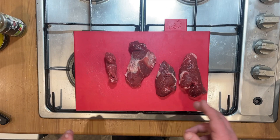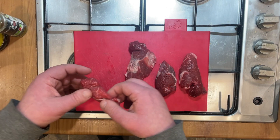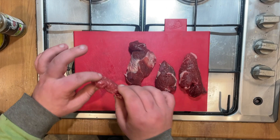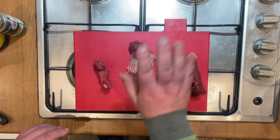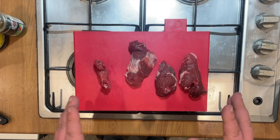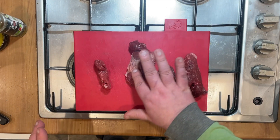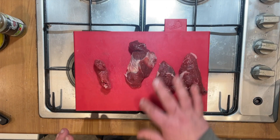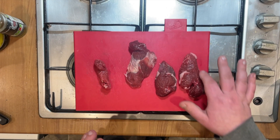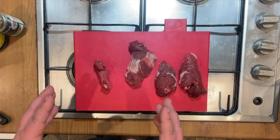Looking at the beef I've got, it appears to be off cuts. This tiny one was 81 pence and these three were in the large pack. For jerky, you really want fairly low fat meat, so I'm going to trim off the bits of fat you can see and slice into even, quite thin strips in order to air dry them.